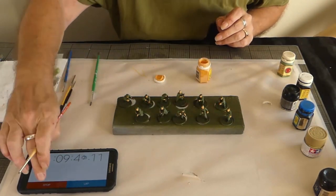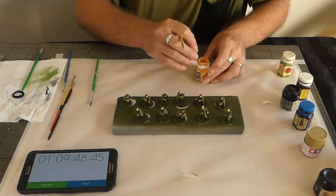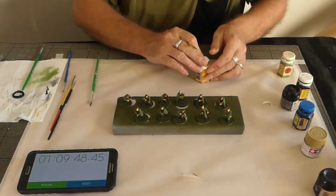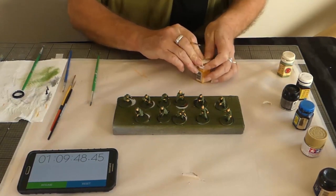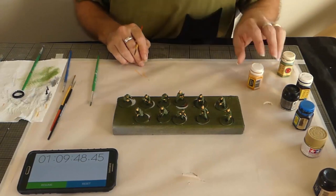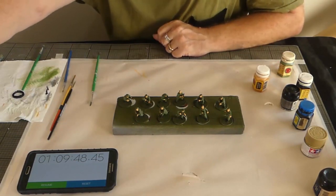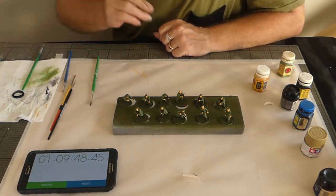Stop it there - we're at almost an hour and ten minutes. I just had to go over the flesh twice for some reason; it must be a bit thin as the base green was still showing through. However, we're certainly up to three-colour minimum - you can tell they are soldiers and people. So I'll leave it there for the night, get some dinner, and do a second session hopefully to finish them off tomorrow.